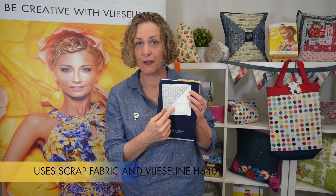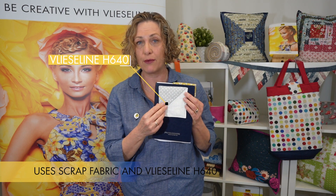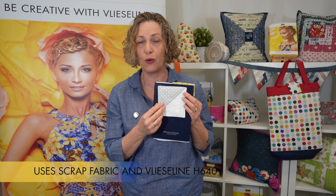I'm now going to show you how to make a very quick bookmark. It simply uses scraps of fabric that could be orphan charm squares and a small amount of the Vlieseline H640, which is a fusible volume fleece.